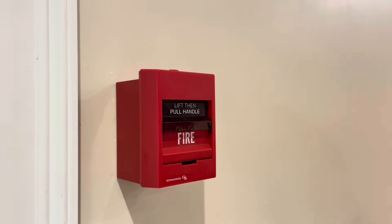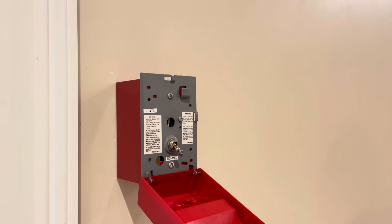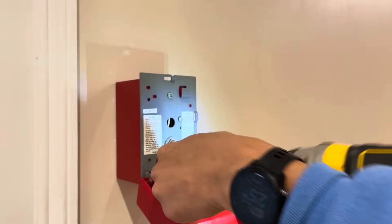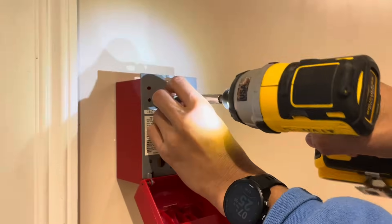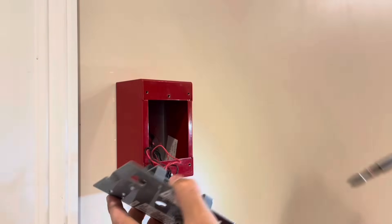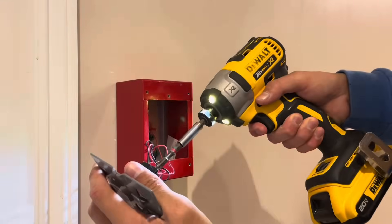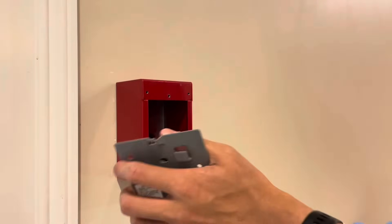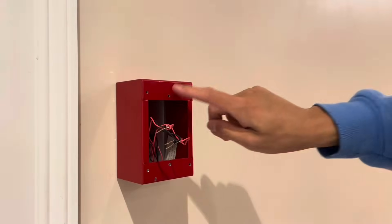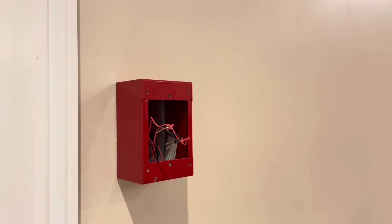Now it's time to replace this pull station. This is one of the neat ones with the screw at the top. We're going to speed up this process with our impact driver. I think impact drivers are really a removal tool, because if you use an impact driver to drive in screws when installing stuff, a lot of times — especially with plastic housing — you'll break it. Even for metal boxes, it's very common for small threaded holes to get stripped, which is a real pain.